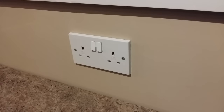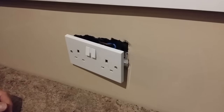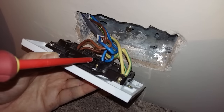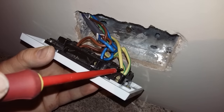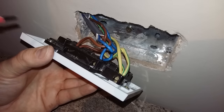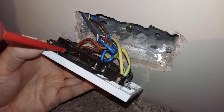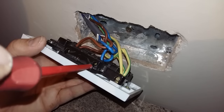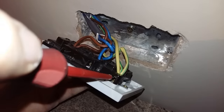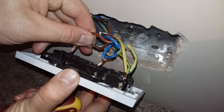With the electric off, we can now unscrew the old socket — two screws on the front. What you should be met with is something that resembles that. We've got two lives, two neutrals, and two earths. In this case, there's a third earth because the back box has been earthed in as well. It's not always a necessity, but it is considered good practice to earth the metal back box. We'll undo those with the screwdriver — so that's the lives, that's the neutral, and that's the earth. All the wires should pull away like so.